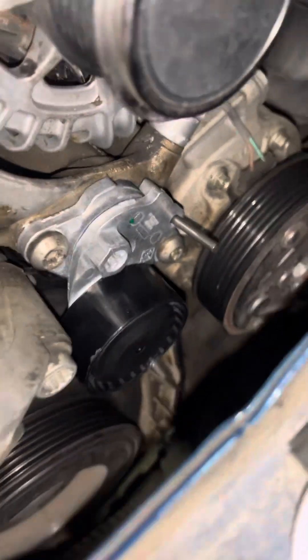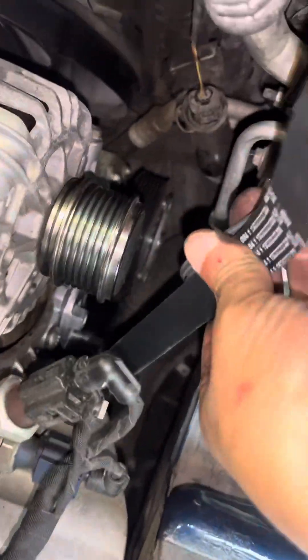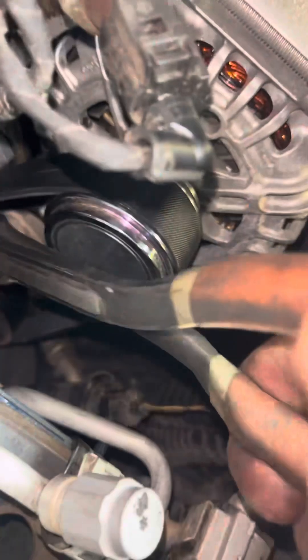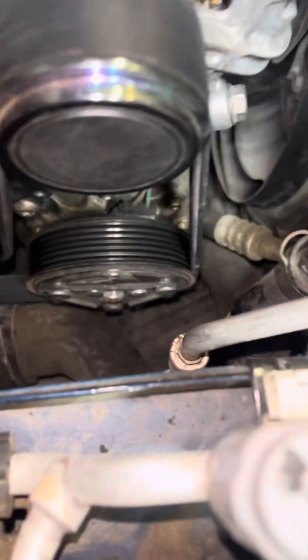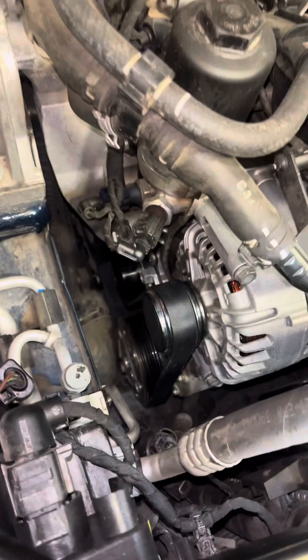Tighten all the bolts down. Make sure to put the belt on before you pull the tension out, because then it's just going to be way more effort than you have to give. Here's the little pin — you can just throw that in the trash. The belt's on, nice and tight, and you're good to go.